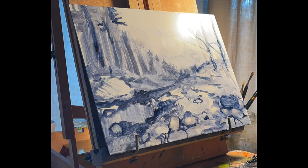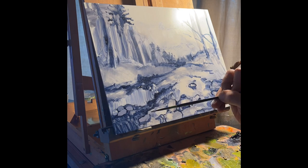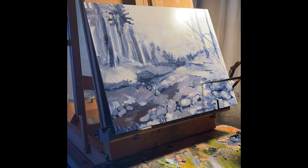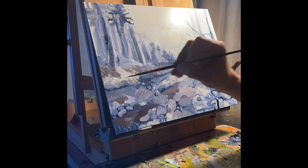I begin by loosely blocking in the darkest tones with a small brush in this case, but I would use a larger brush. If you're painting on a larger painting, use bigger brushes. I just used the number two flat and started finding out exactly where I wanted some of the light lights to go right away.